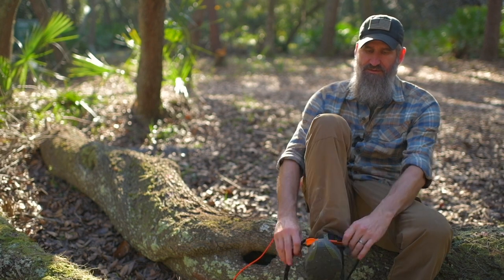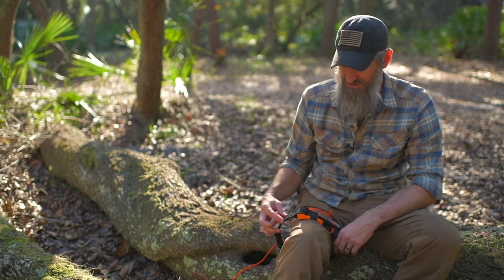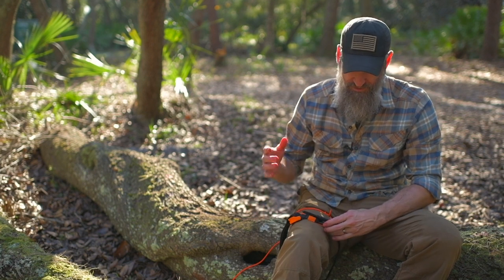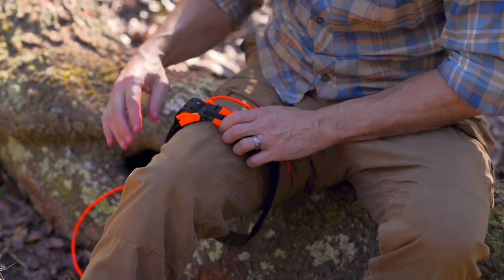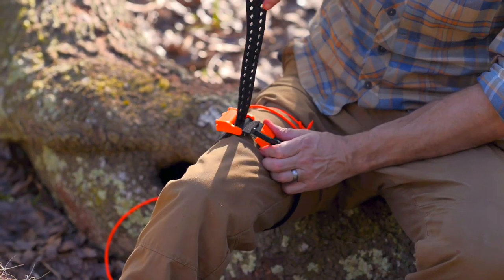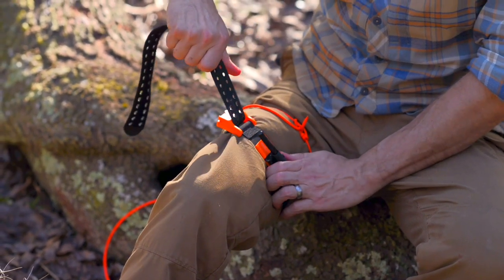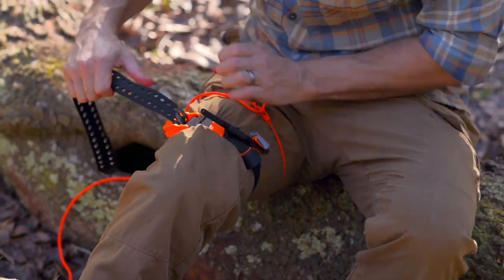Slide your tourniquet on — the one I'm using this time is the SAM XT extremity tourniquet, which has a unique feature I wanted to show. I want my windlass to end up here; my wound is right here, so I position it two to three fingers above that. What's unique about this tourniquet is when I pull it tight to proper tension, it's going to click in place.